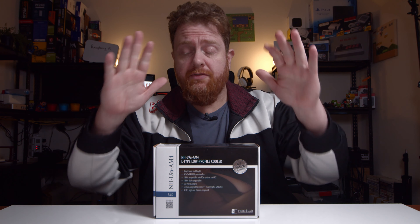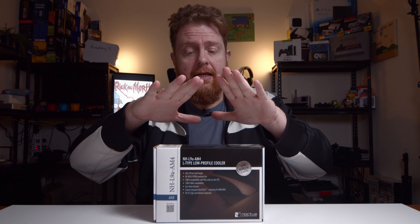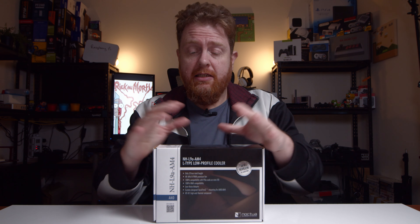Hey guys, BDKC of the One Take Wonder. In this video, I'm going to be looking at unboxing the Noctua NH-L9A AM4 model. So this will work for the newest Ryzen processors. They've also got the brackets in there for the other one — the Intel versions, I think. So anyway, let's unbox it and we'll have a look.